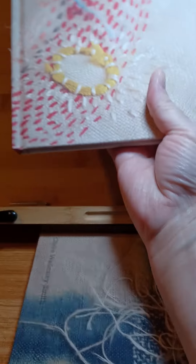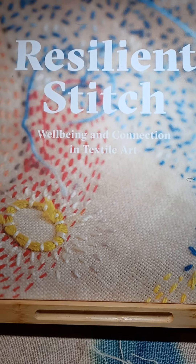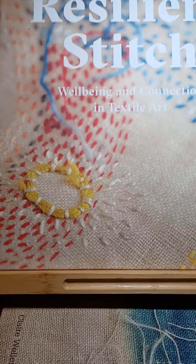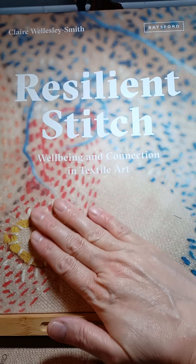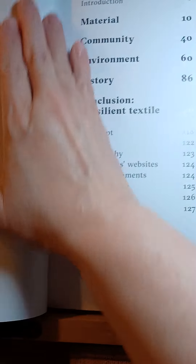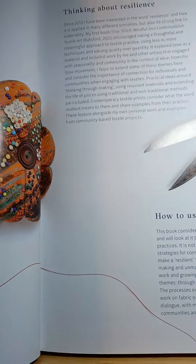There's a second book I went ahead and got to invest in for my library. It's called 'Resilient Stitch,' by the same author, and it has that same soft velvety feeling to the cover. I'm just getting into reading it. I'm one of those people who never reads a book front to back — I always skip around. I don't know, my brain is kind of ADD or something.